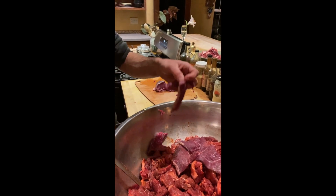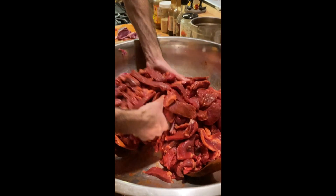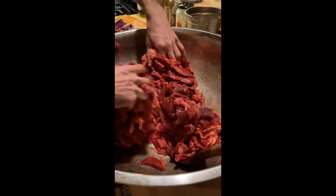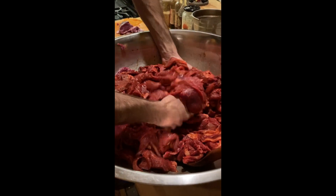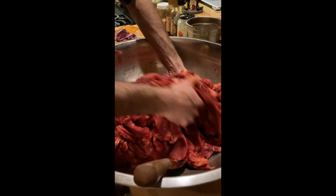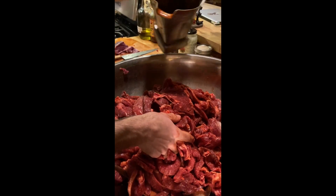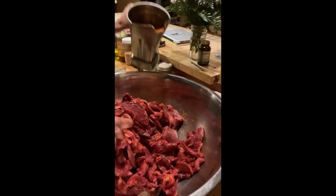That will make it dry more evenly. In here we have sweet and spicy peppers, onions, and salt — just in water. I took the spices and water, blended them up in the blender, and dumped it in.